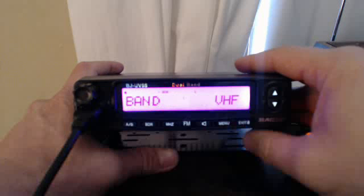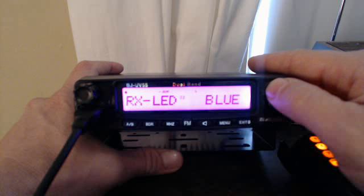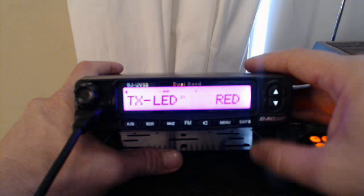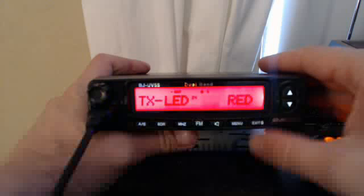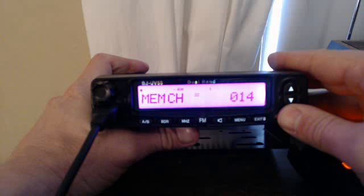Let's go to menu and see — you can change the receive LED to blue, which is now blue. Transmit is red. You can switch these around or turn them off when you hit menu: pink, blue, or off — blue, red — you can do that with all three.